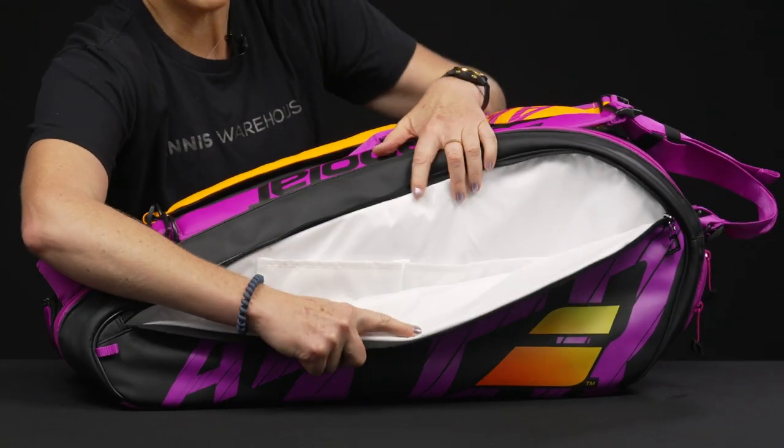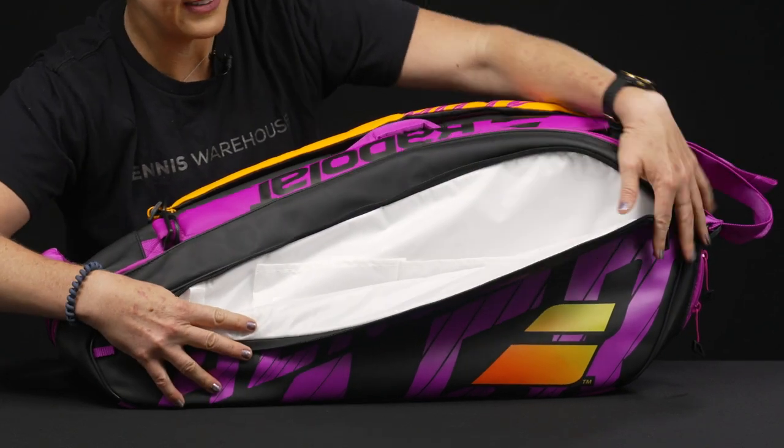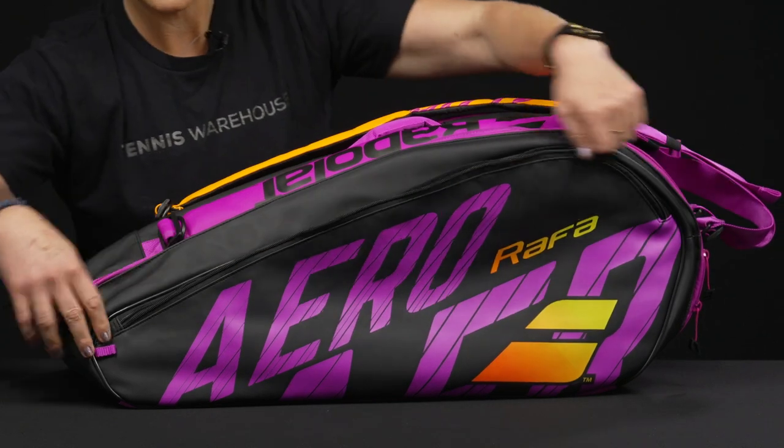Right in front, we have the larger of the two accessory pockets with some storage spaces within for those small items, plus even a space you can throw your keys on.